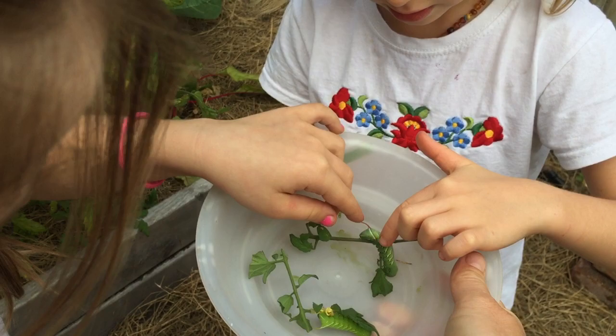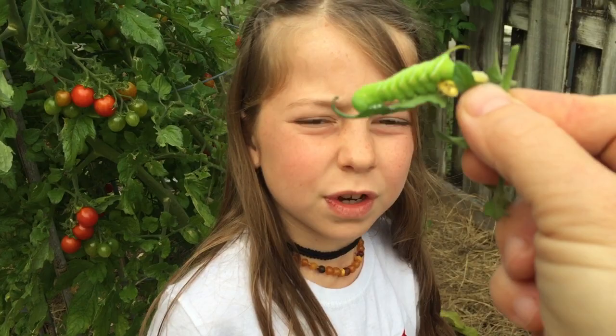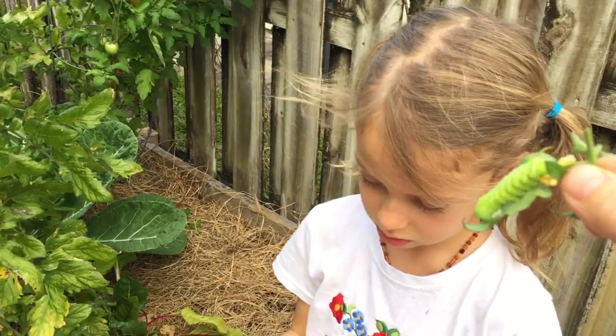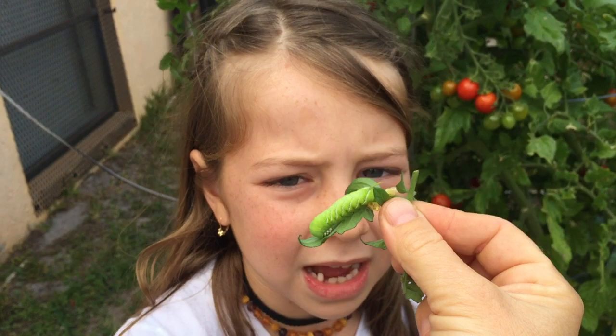They are so soft! You want to feel the horns? Take off your gloves. Do you wanna hold it, Arena? Hold it — it does not poke. If you find these on your tomatoes or anything, don't be scared. Just cut it off with some scissors, like rip the stem like that, and then you can just pet it. It is really soft!